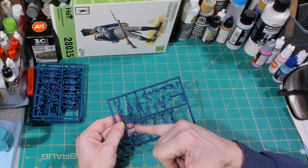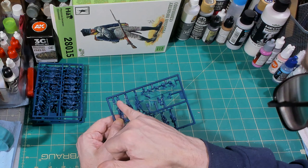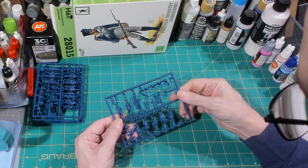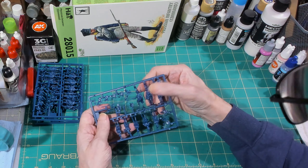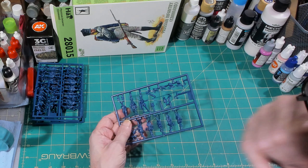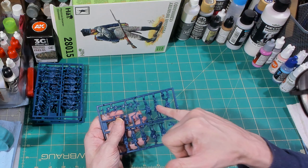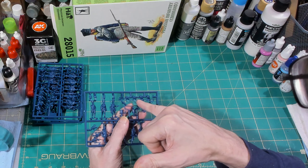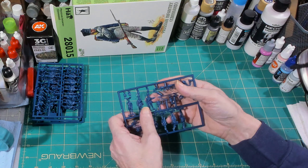We've got a guy waving, a guy marching, and a guy with his right arm raised — he's the officer. There's also a French horn player. On the fronts of these guys they've got greatcoats or bedrolls wrapped over their shoulders, but the backs are empty, so you would need to use one of the separate packs that have the bedroll as part of it so everything matches up on the back.